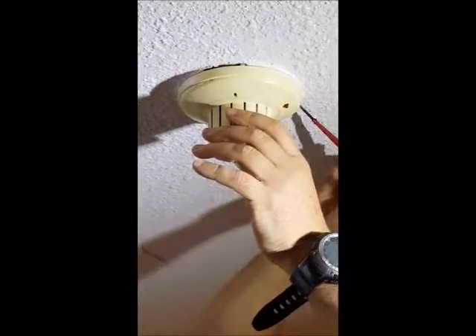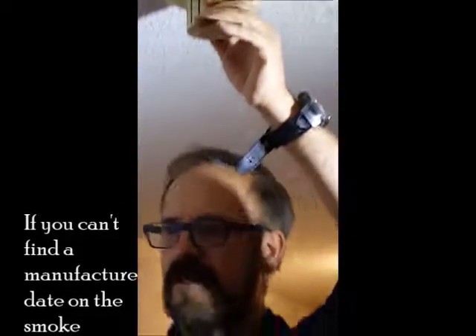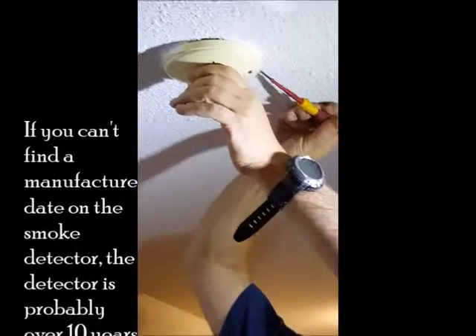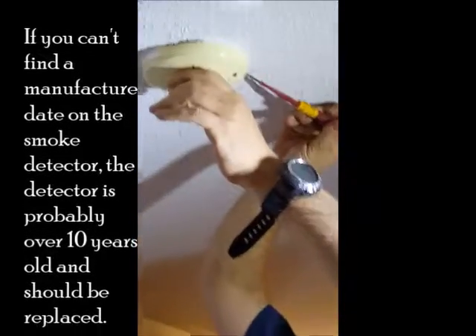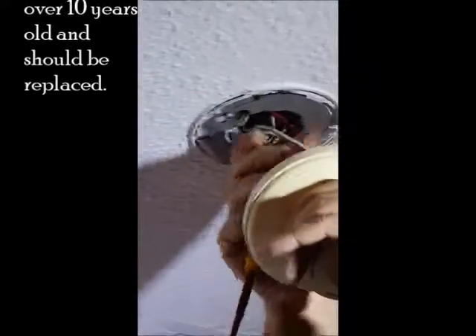This is a smoke detector which is pretty old, more than 25 years old. To open this smoke detector you have to put a slot over here, push it up and turn it and then it's open.